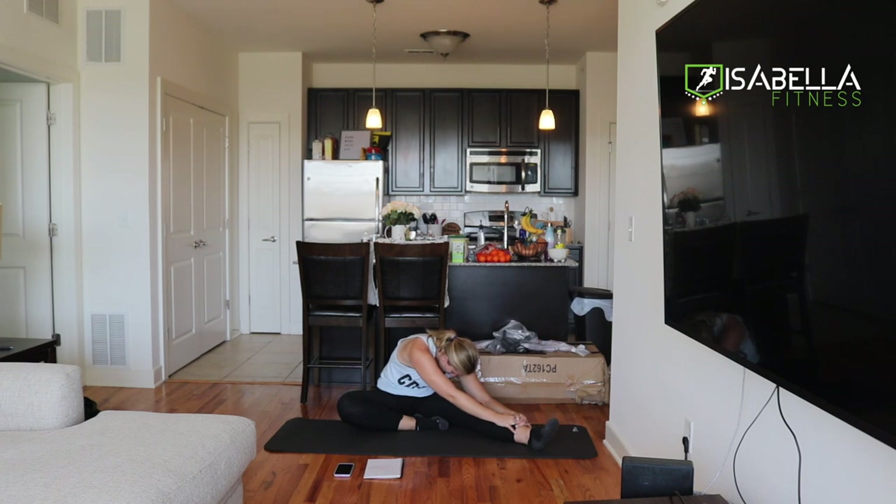We can stay here as well as coming down to our leg and folding forward. We're going to hold this for 40 seconds here and then we will move into our next position.